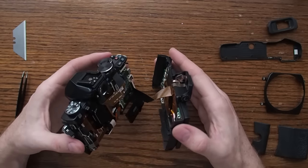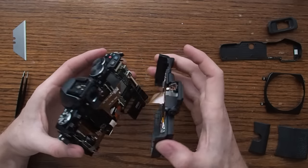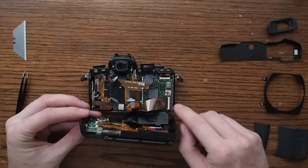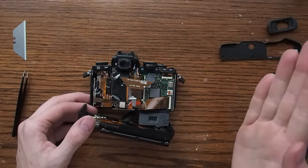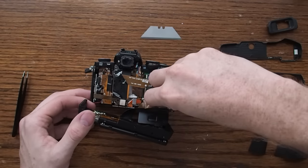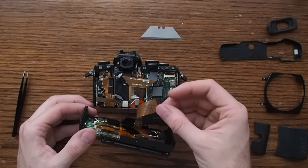What you're going to run into is there's a ribbon cable that connects the LCD and the buttons on the back to the camera body. It's all connected at this ribbon connector. There's a really small black flap that needs to flip up, like this, that lets the cable be released. You can do that with your fingernail — flip it up — and then the cable will slide out without any force whatsoever.